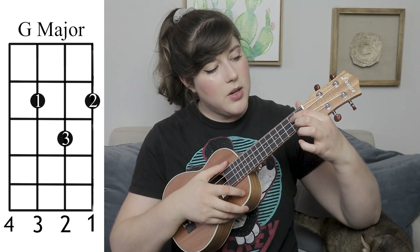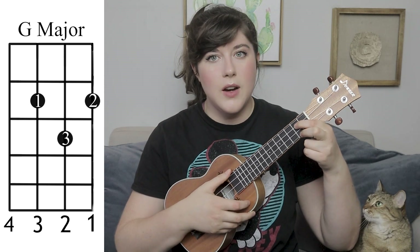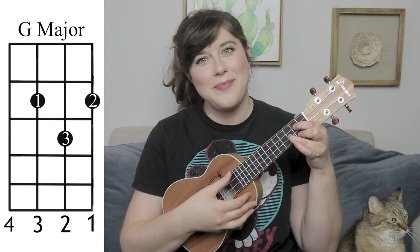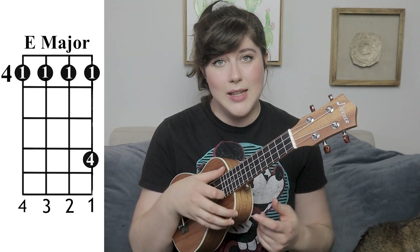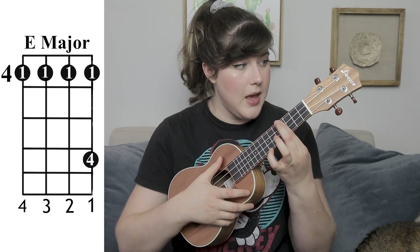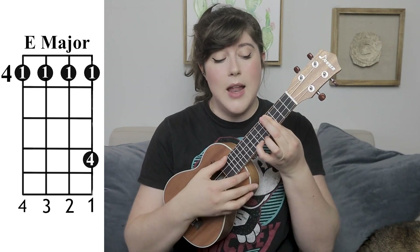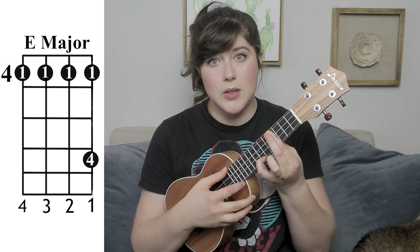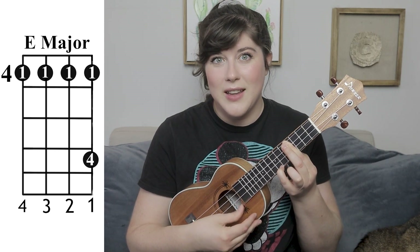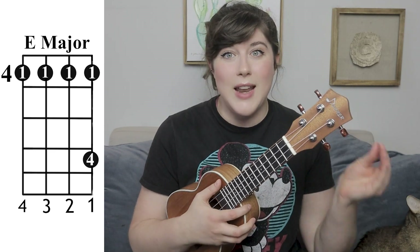We also have a G major chord — that's going to be your first finger on the second fret third string, your second finger on the first string second fret, and then your third finger on the third fret second string. And finally, we have the last chord in this song: an E major. E major is one of my least favorite chords and there are a number of ways to play it — this is what I personally find to be the easiest way. You're going to bar across the fourth fret with your first finger, and then take your fourth finger or your pinky down to the seventh fret. Like with all the other bar chords, you can take that second finger and help get extra support by laying it on top of the first.